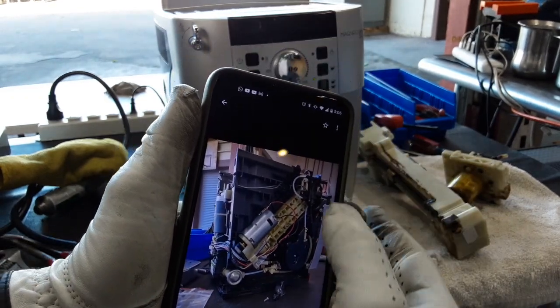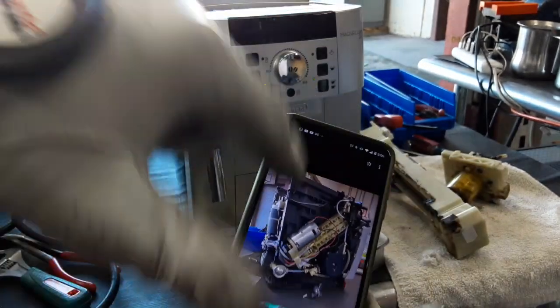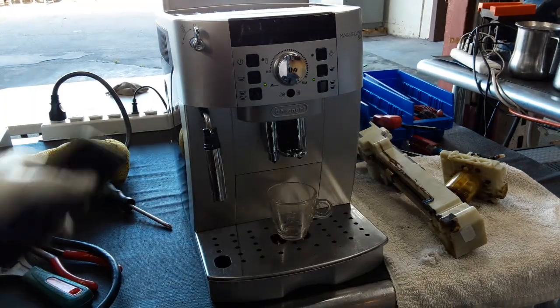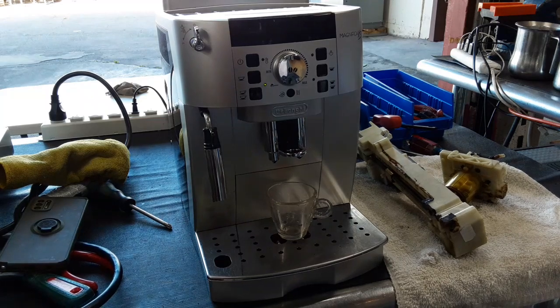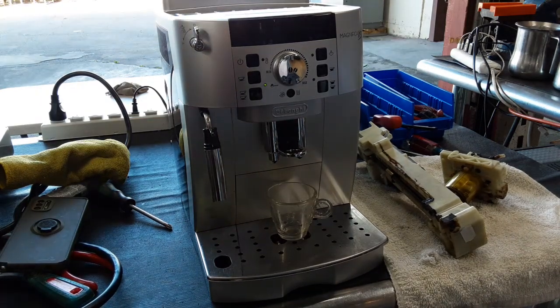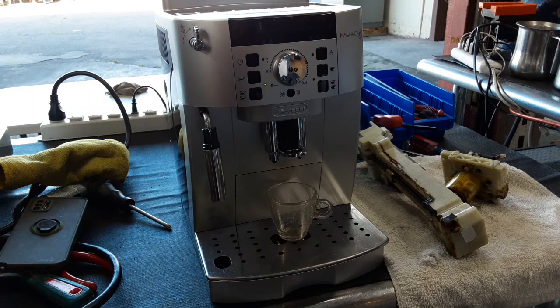So we had to disassemble the entire thing from here, take it apart, put the new one back in. Now we're going to be testing the machine — starting with a single serve espresso, running the machine, and then we're going to be using the hot water function.